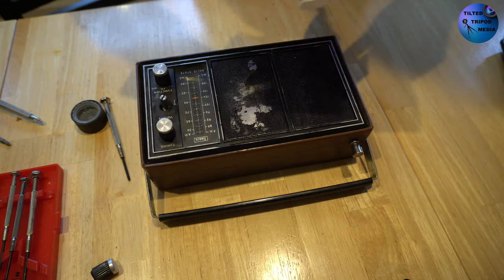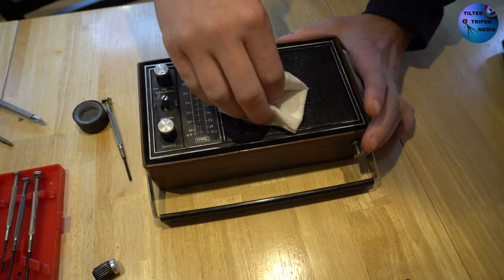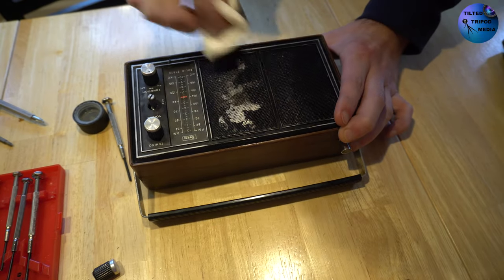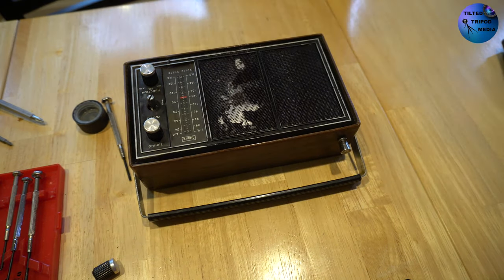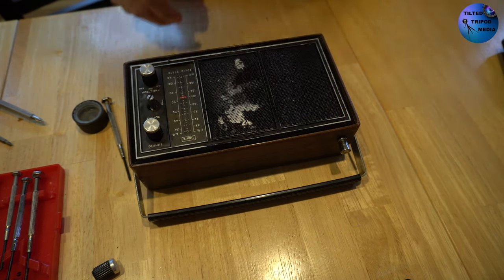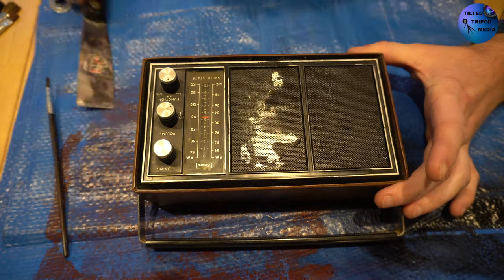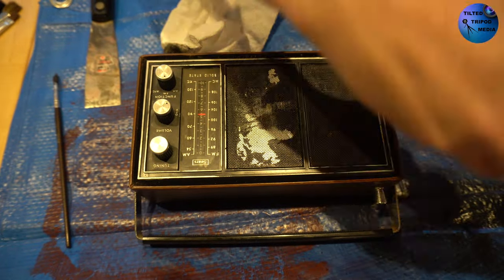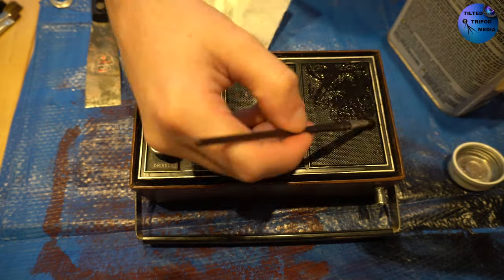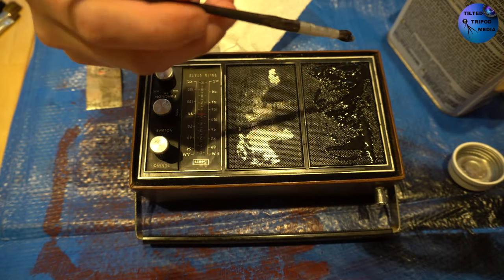Now that I had all this goopy paint on there, I had to figure out a way to try and get it off. My initial thought was something like Goo Gone or maybe some paint thinner. I'm trying Goo Gone right here and you can see it's not doing a whole lot. It does say it will get rid of paint, but I wasn't quite sure how successful that would be. So now we're going to move on to something more heavy duty and bring out the scraper and some paint stripper, let it sit for a few minutes, then scrape until I can get all the gunk off.